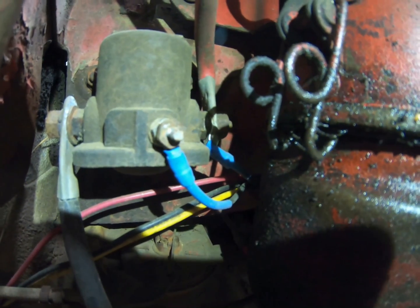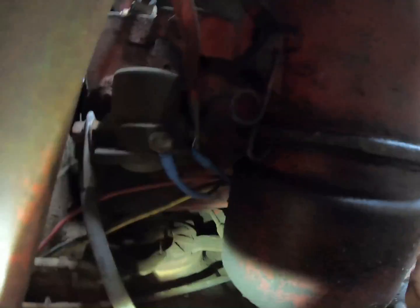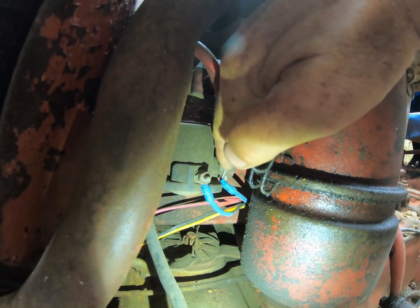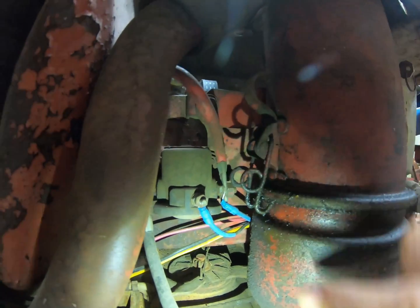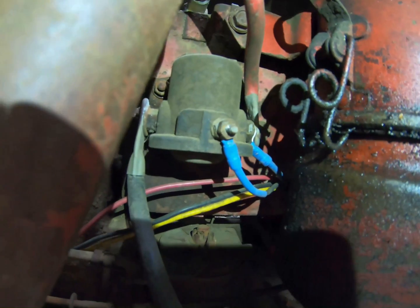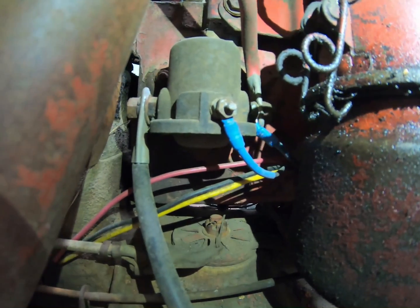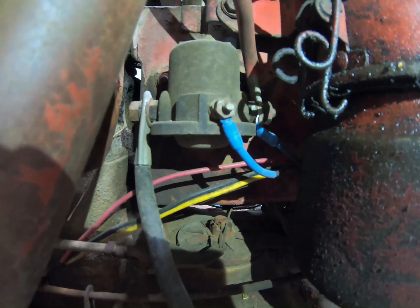That red wire from the alternator comes here. The reason it's going there is this is your battery cable going to the positive terminal, so that allows it to charge the battery. From the big post on the alternator to the positive side of your battery — done through that terminal there. That's it. That's your charging circuit.